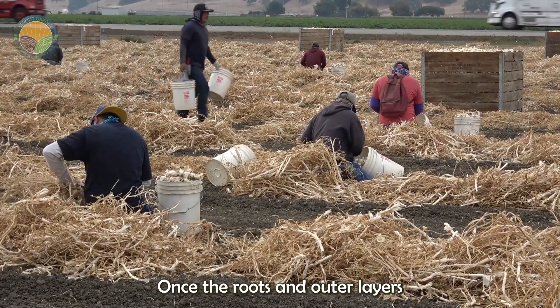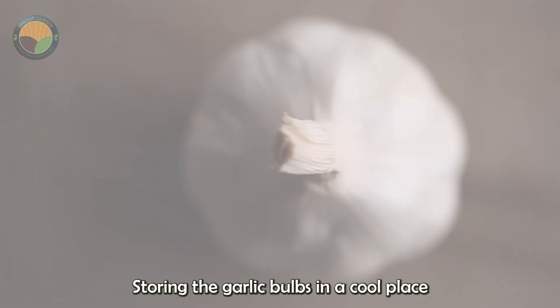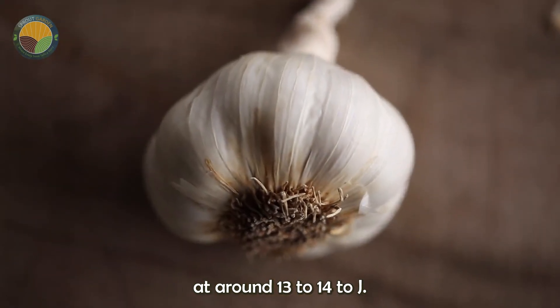Once the roots and outer layers have dried, farmers cut the roots and clean off the dirt, storing the garlic bulbs in a cool place at around 13 to 14°C.